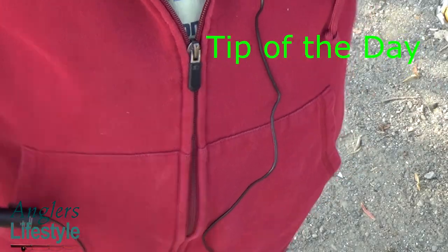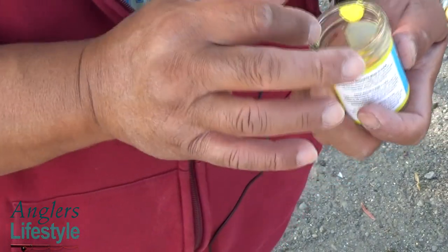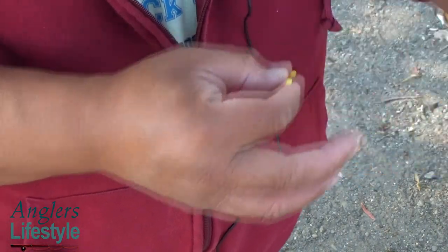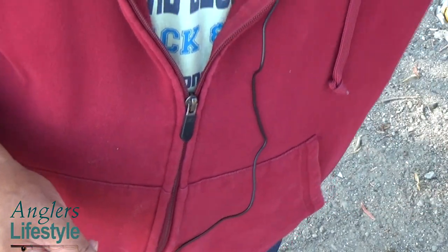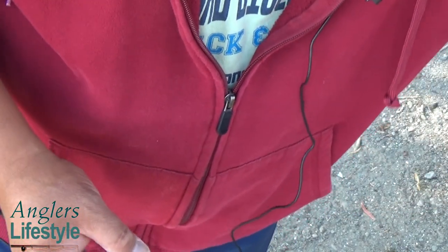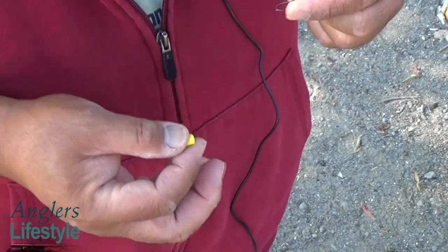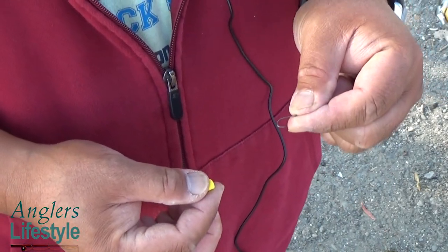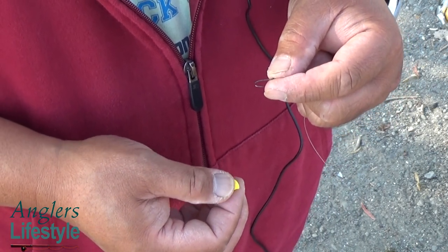I have another tip for you — this is how I set up my bait for trout on a number 10 hook. Here's the number 10 hook; you can see that it's quite small. I needed it that small so that it'll float when I put my PowerBait on it.